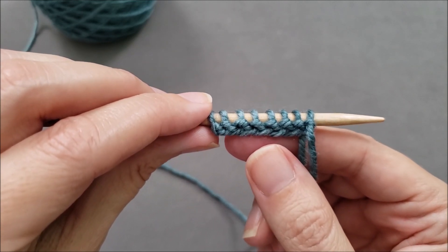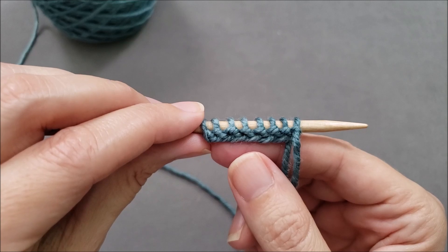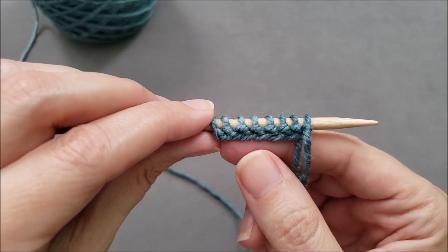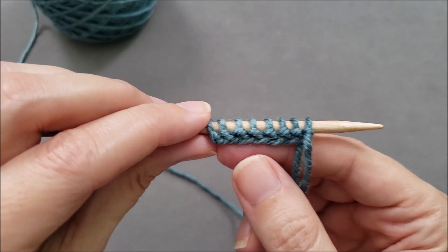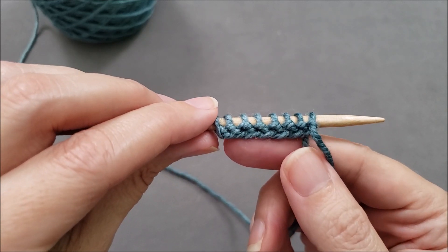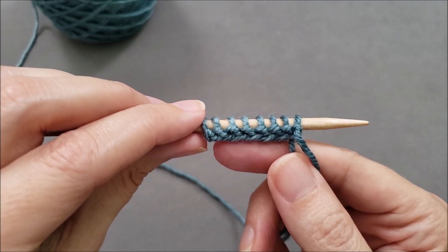So today I'm going to demonstrate the standard right-to-left long tail cast-on, and then show you how to manage the cast-on in reverse from left to right so you can start knitting with a primarily knit right side row.